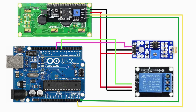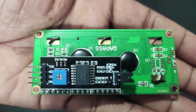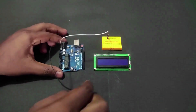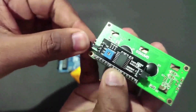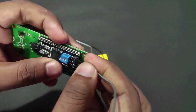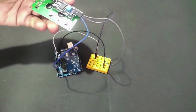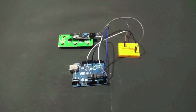Circuit diagram: we need to make a circuit like this for our project. First, take an LCD display with an attached I2C module. Add a breadboard and expand the 5V and ground pins, because our Arduino has only one 5V pin and few ground pins. Connect the LCD display to Arduino. Now the LCD connection is completed. Add the LDR module to the circuit.